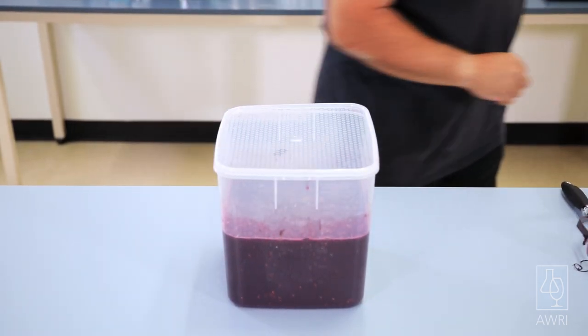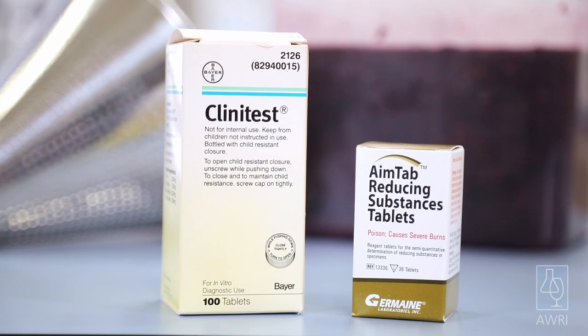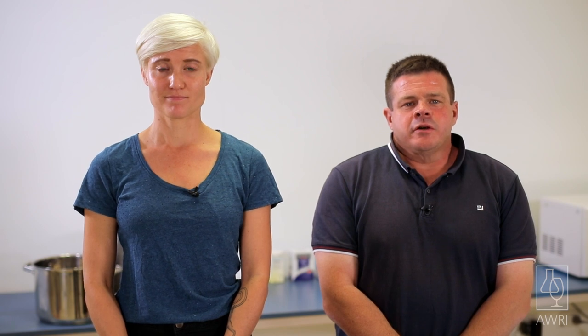On day five, test the liquid for residual sugar to check if the ferment has finished. Aim Tab or Clinitest strips are available from brewing shops. If the sugar test reads two grams per litre of sugar or less, proceed to drain and press. If the test shows a higher result, leave the ferment for an extra day, recheck the sugar, and repeat if necessary — but regardless of the outcome, press the ferment by day seven.